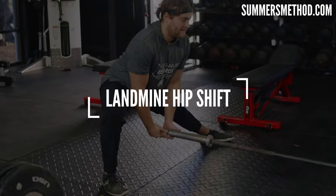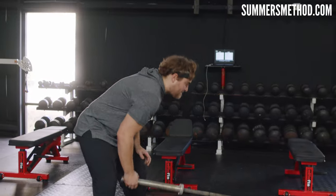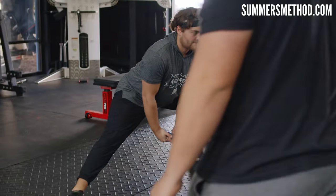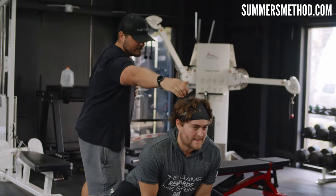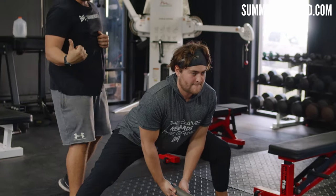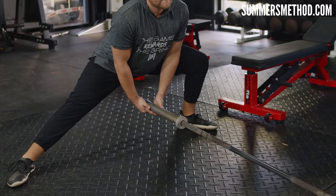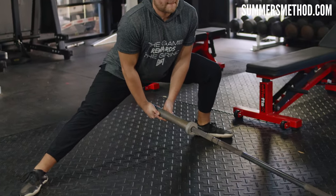Coming in at number seven is the landmine hip shift — this is a lateral low lunge — creating that range of motion side to side. Laterally, you're going to hit the adductors here as well. The goal is to stay nice and low — picture someone's hand right here — you're not popping up, you're just shifting back and forth. It's hard to find a high-level thrower with tight hips.